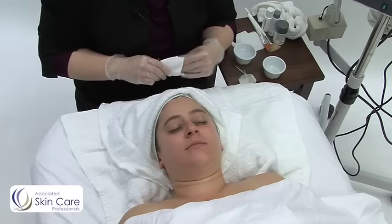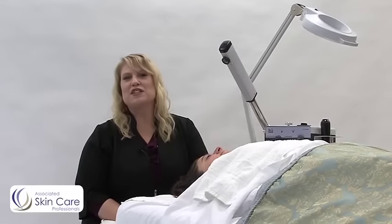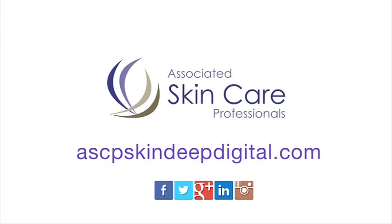There you go, your deep cleansing technique. That's our technique for the day. Be sure to subscribe to Skin Deep and follow us on our social media sites. Thanks for watching.